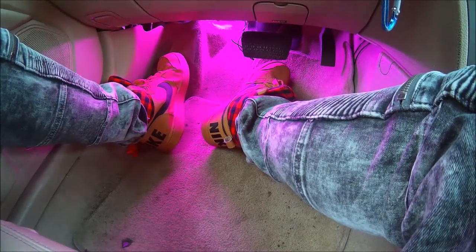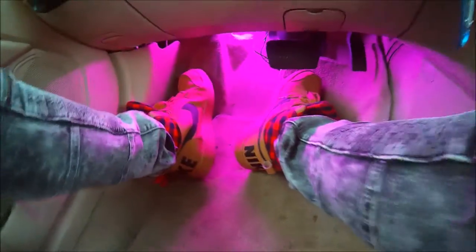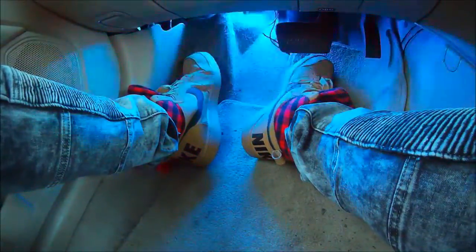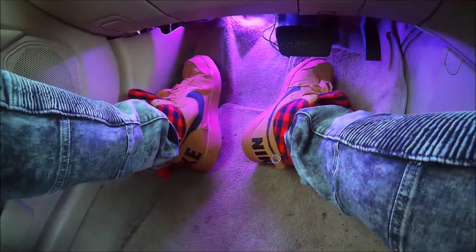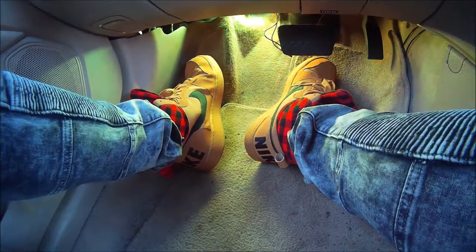There's another option here — this is called Jump. We've got Jump, three Fade options, and another Fade option called Fade Seven. This is very cool. Once again, this is the little remote you control it with. This is the Zisti LED footwell lights — I'll put a link below this video in the description where you can pick these up.